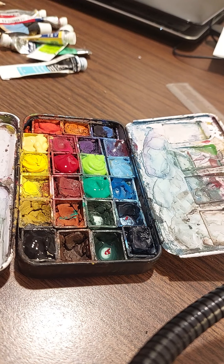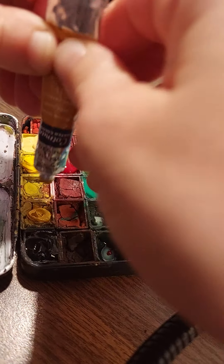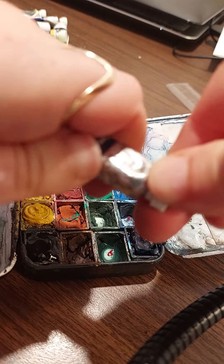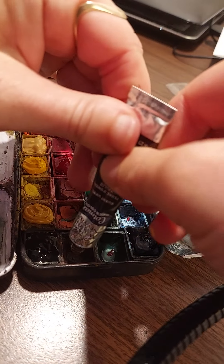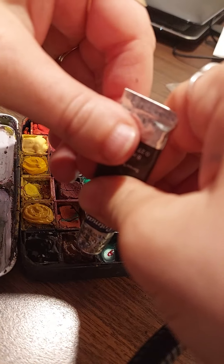This is Yellow Ochre — push it all the way down. Colors look a lot more vibrant when they're wet, which is why some people paint right when it's wet, but I feel like that uses so much color. Now that's Burnt Sienna — I'm going to put it right here. I just remember where they all go because I use them all the time.